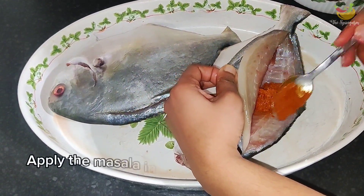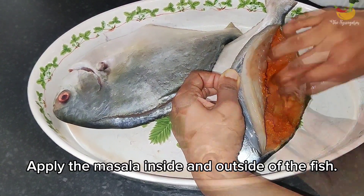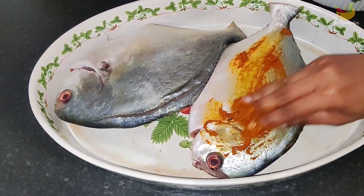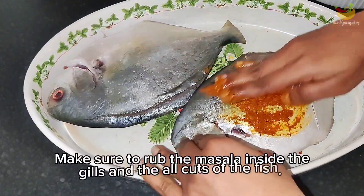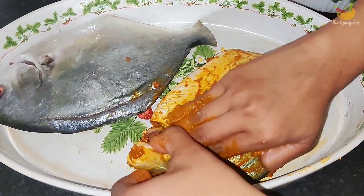It's time to do the filling. Apply the spice masala into the slits. Use your finger to evenly spread out the masala. Rub the masala all over the fish on both sides, trying to cover up all the cavities of the fish.